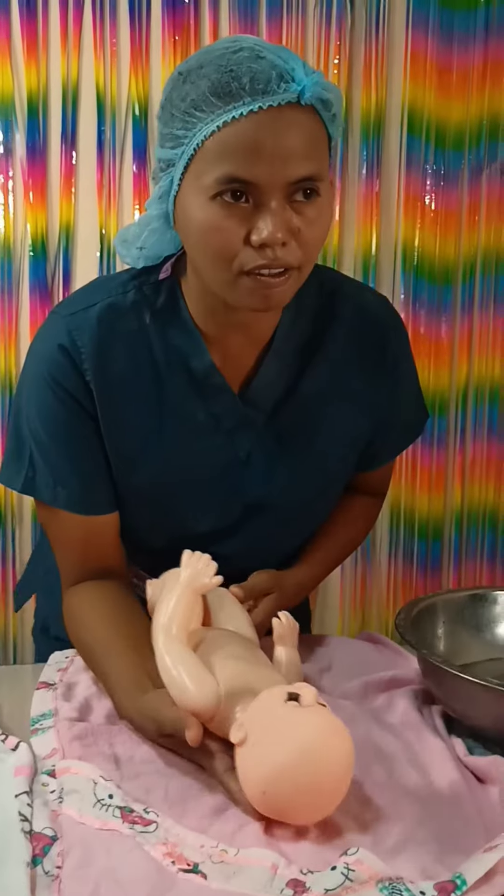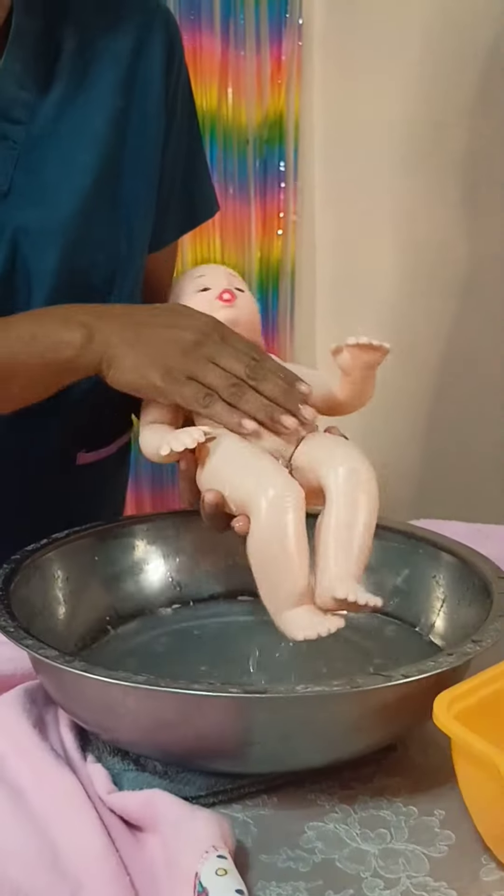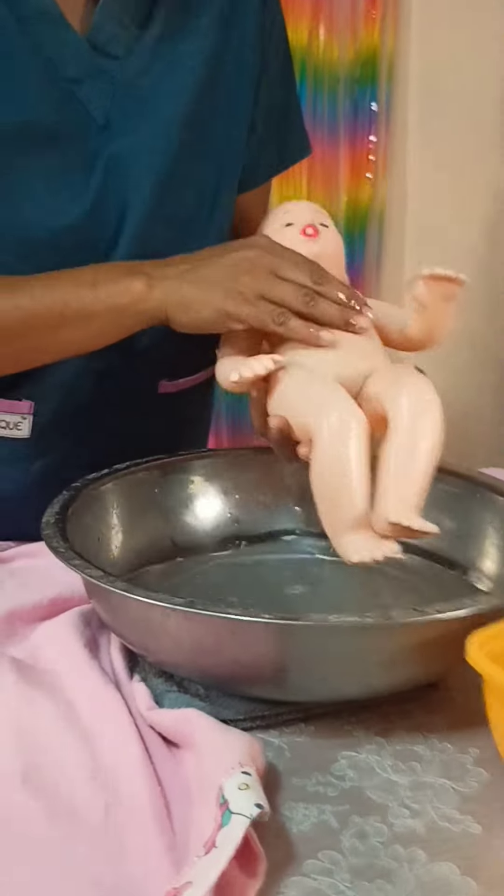Prepare to rinse the baby. Get the baby and place in sitting position, then rinse the baby on the bathtub.